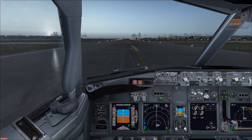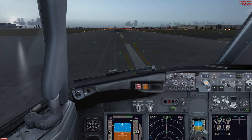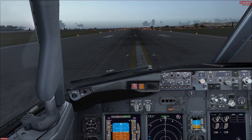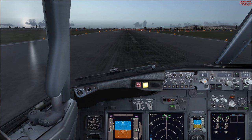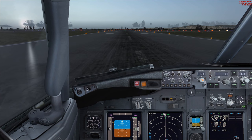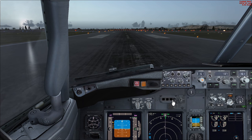There's a master caution — I forgot to arm the speed brake before landing. Speed brake is now out. We disengage the autobrake. Another master caution for the thrust reversers, which seems to happen on my FSX setup and doesn't occur on the real aircraft. We clear all the messages.